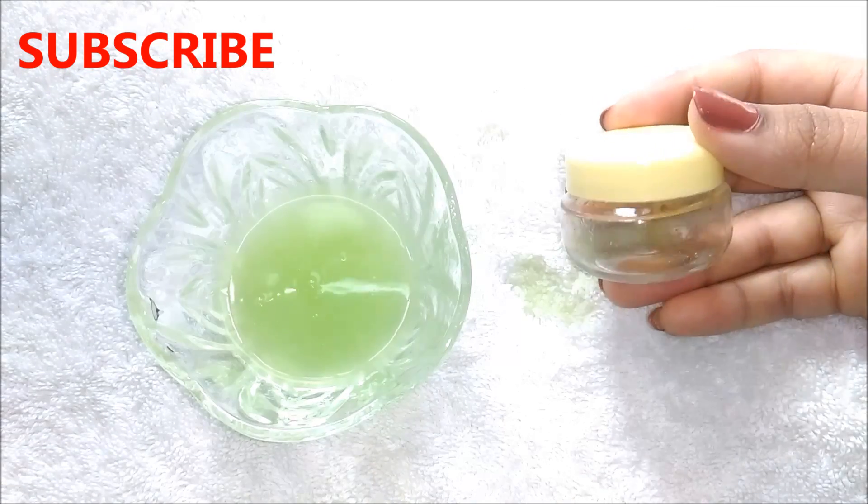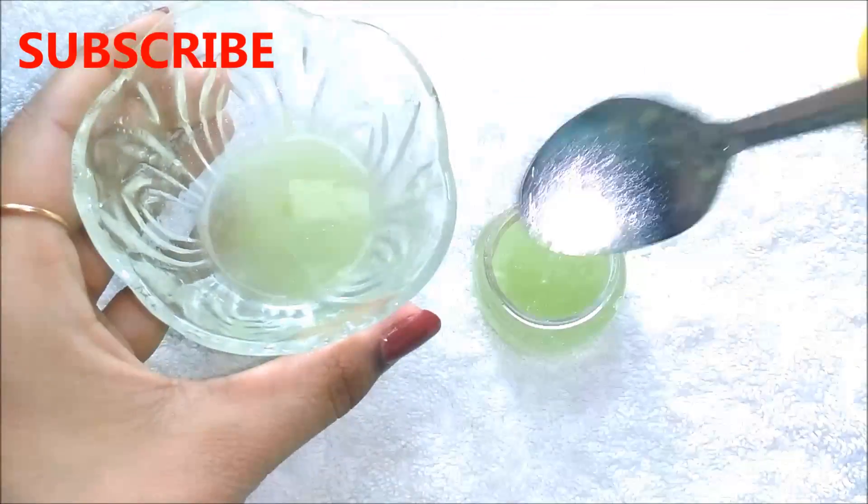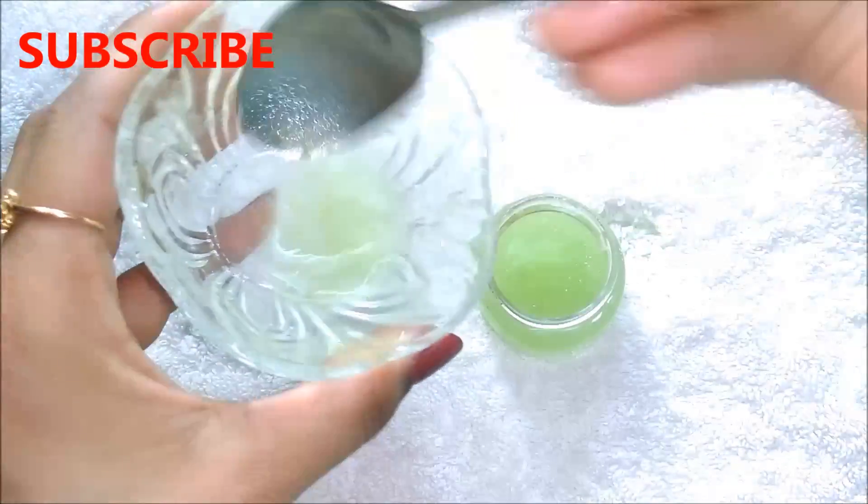Now I am just transferring this mixture into this small container. You can use any container which you have. And you can also store this cream in the refrigerator for up to a month.